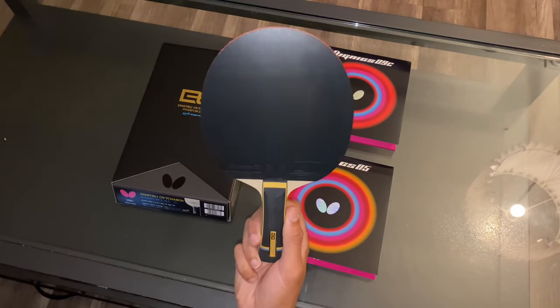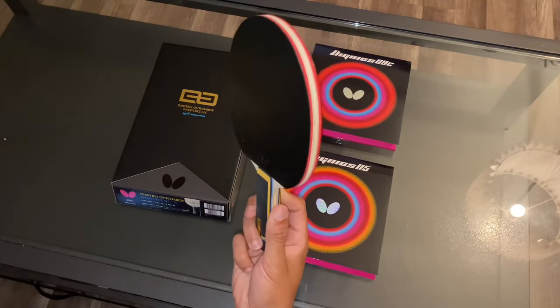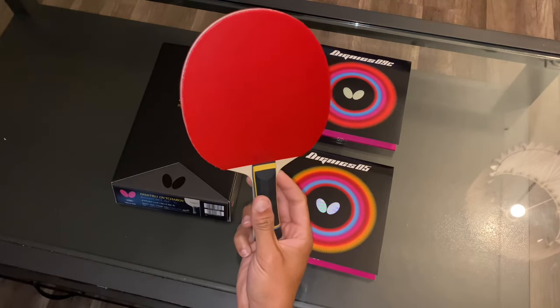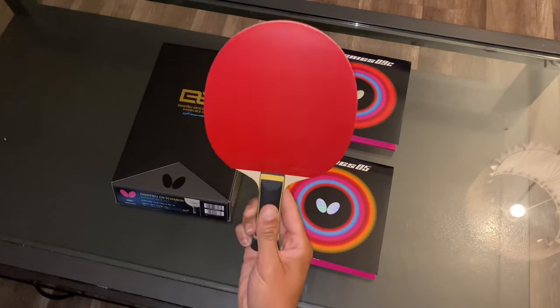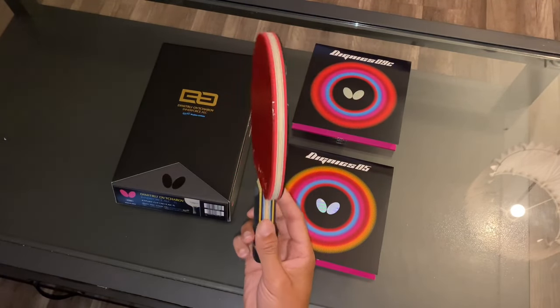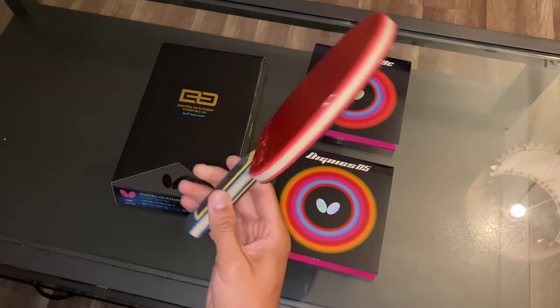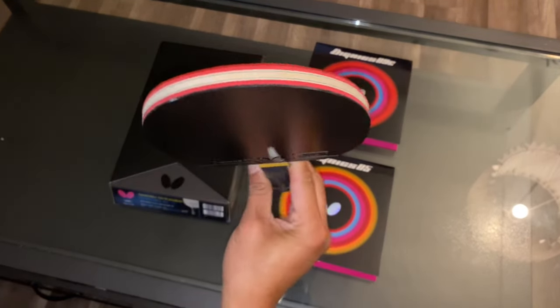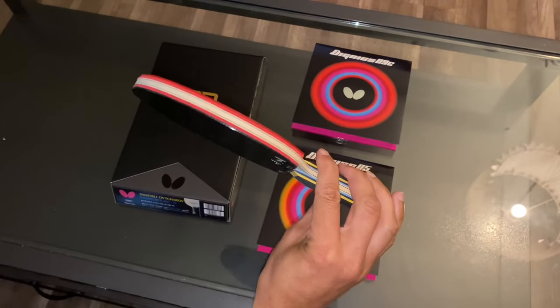After putting this racket together, everything came out absolutely beautiful and I could not ask for a better setup. Usually when I do a bounce test on a blade, I never really do a bounce test once the racket is fully assembled. So I thought I'd show you guys what it sounds like with the Dignics 05 and 09C.